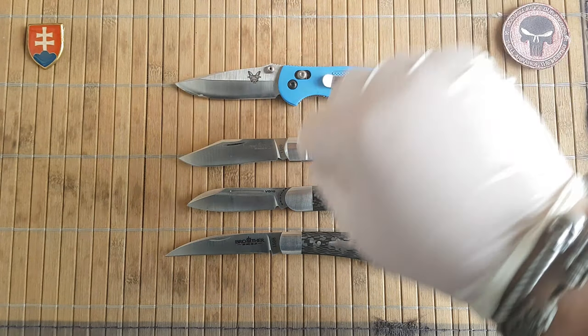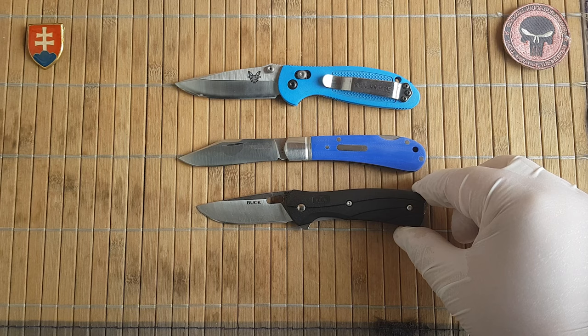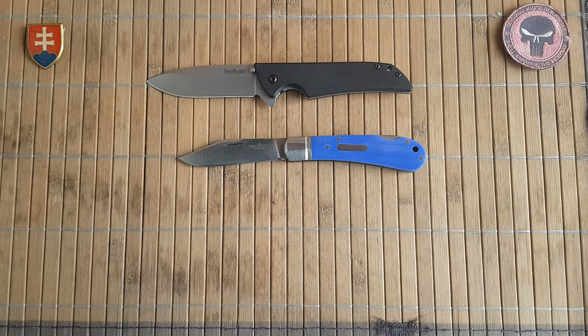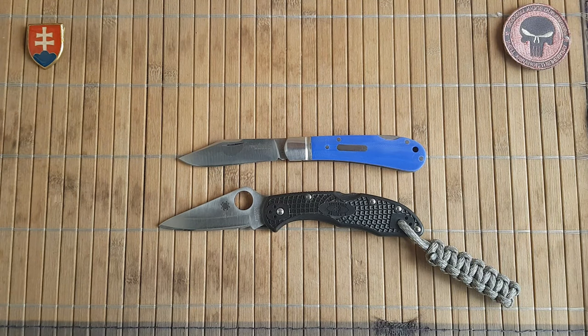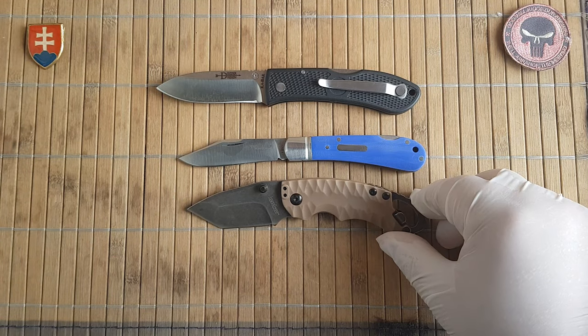Here are more size comparisons: the small Delica, the Benchmade Vantage Select small, the Kershaw Skyline, the Spyderco Delica, the K-Bar Dozier, and the Kershaw Shuffle 2. These are all similar-sized knives.